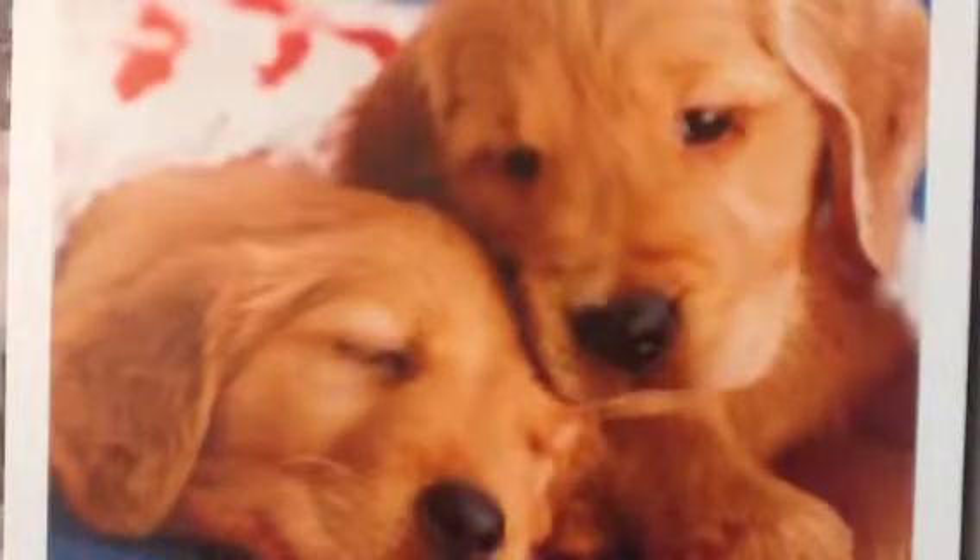Hey guys, it's Cookie Monster Charms. So today I'm going to show you how to make this polymer clay hamburger. You might have recognized it from my charm update number four, I think. So yeah, it's just a simple little hamburger. So let's get started with the materials.